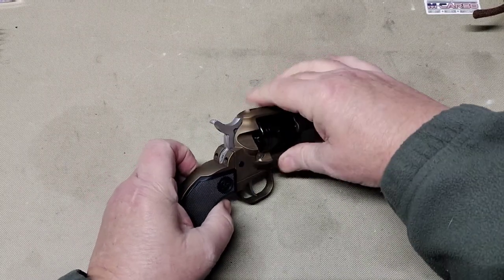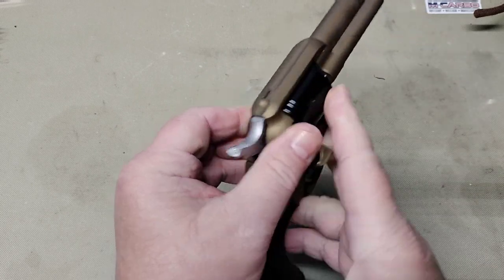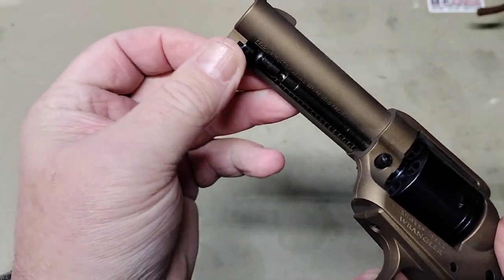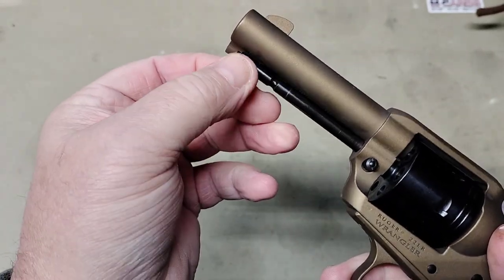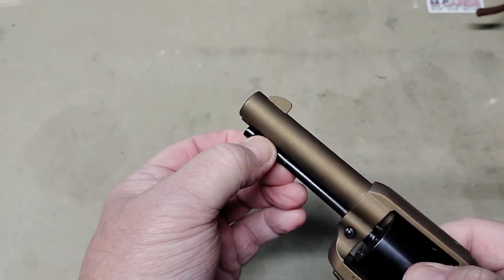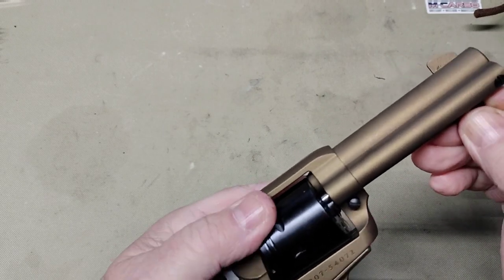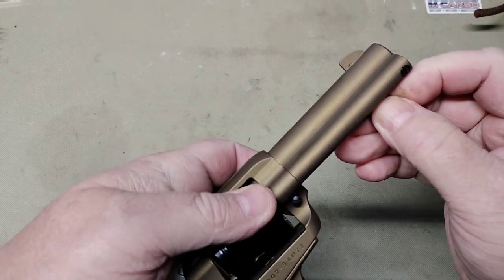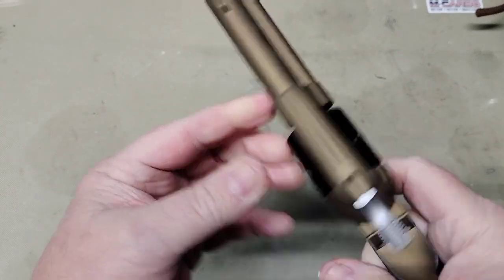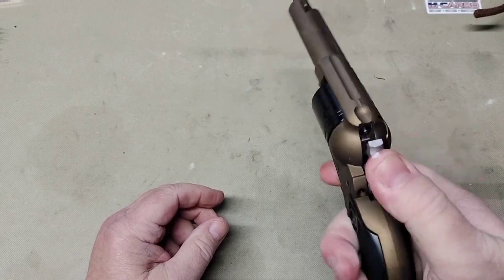Now on this three and three-quarter inch version, your rod doesn't come out — it's captured in there. There's not enough room to get your rod out, so in order to take it out you would have to take your gate off, but that's not really a problem. You really don't have to take that rod out. There's no reason to really take it out. You can wipe it off right there to clean it, and it goes in, snaps in, locks in place.